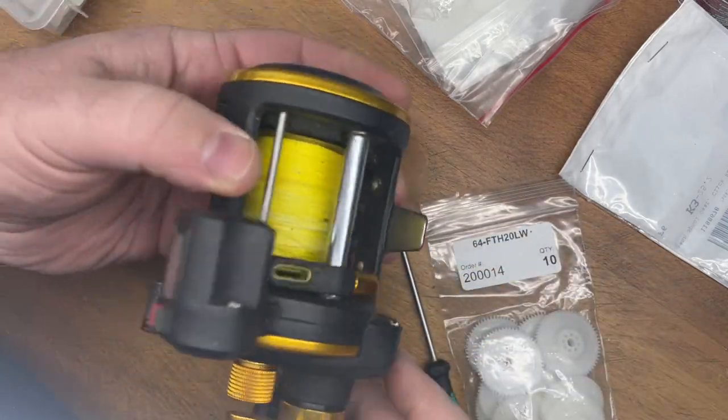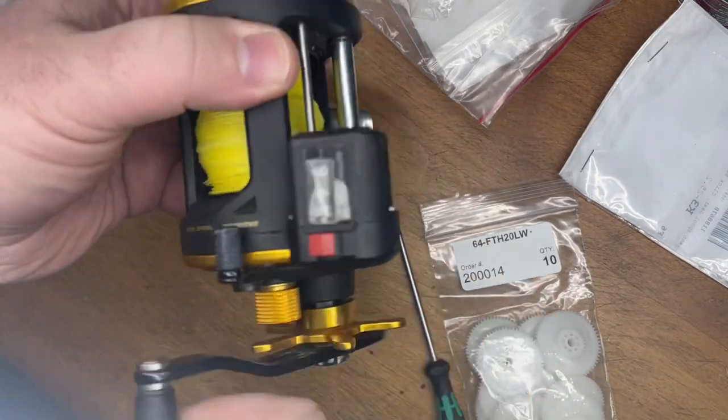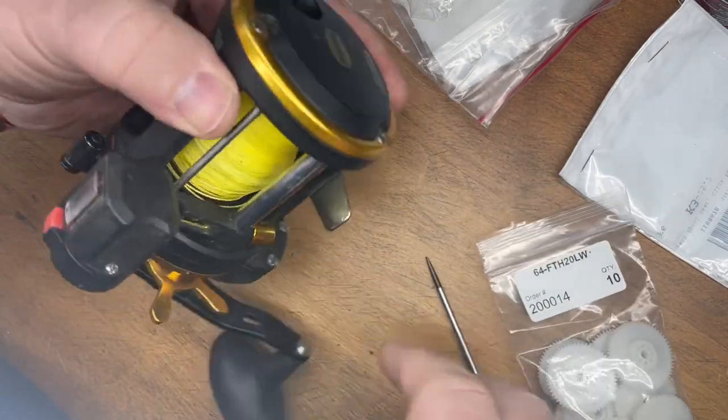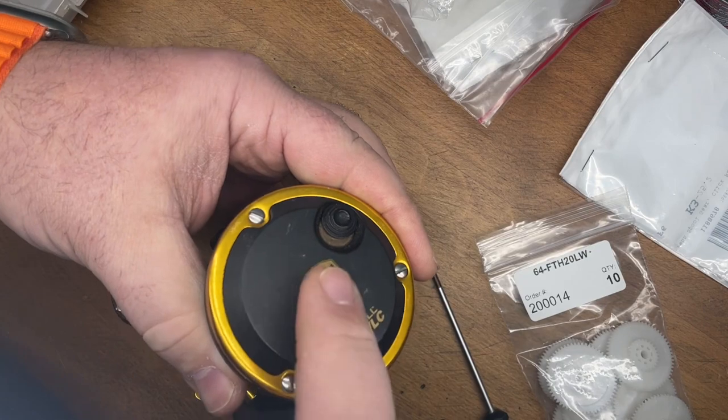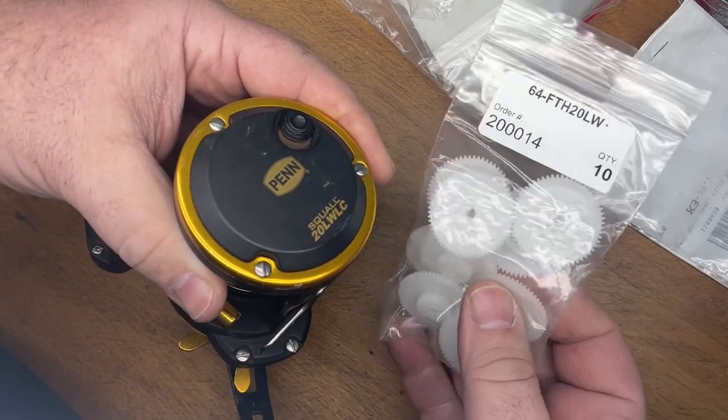We're going to do a little quick video. I don't know if you guys have the Squall line counter reels — really good reels. They are made with a bell safe in them. There's a little gear that's located at the end of this housing here. Basically, the gear looks like this, and you can get the gear.